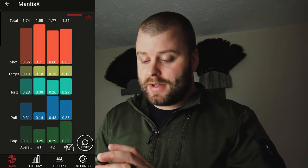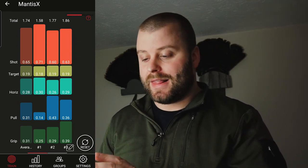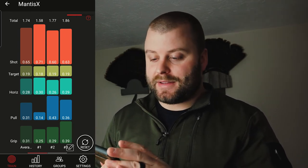Remember, speed isn't everything — accuracy is top and important, because if you're not hitting what you're aiming at, it's pointless. But this is really going to help you with the speed side of things a lot. That's probably the feature I like the most — I really like that breakdown.